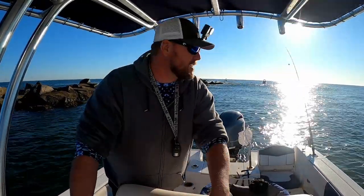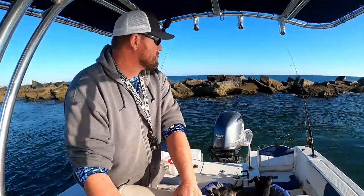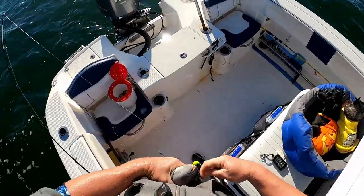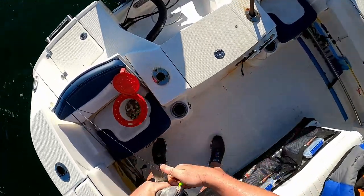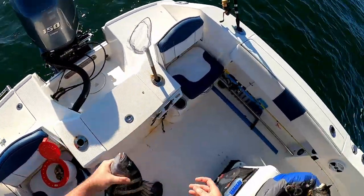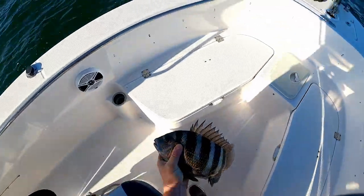We're getting some inconsistent bites here, so we're going to swing around to the other side and see if it's a little more productive over there. It is a little wavier over there, but hopefully the fish are there too. Got one — another nice sheep's head, another keeper, definitely a keeper. I might have bent that hook a little bit, but he is another 15 inch sheep's head — just what we're looking for today.